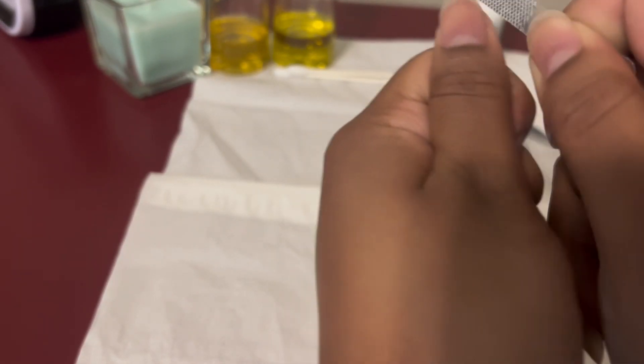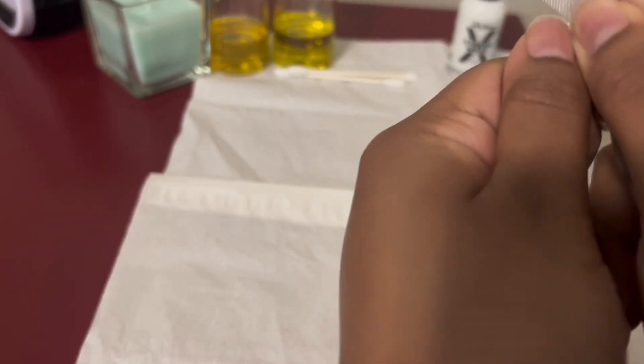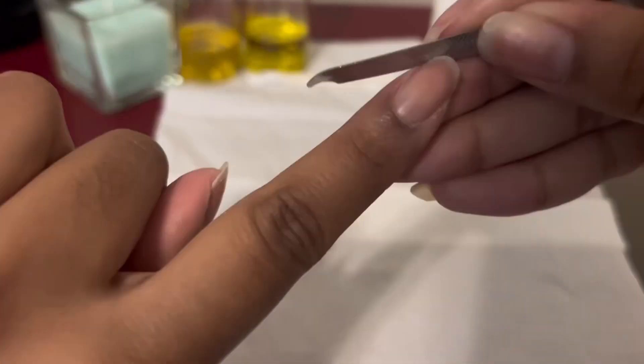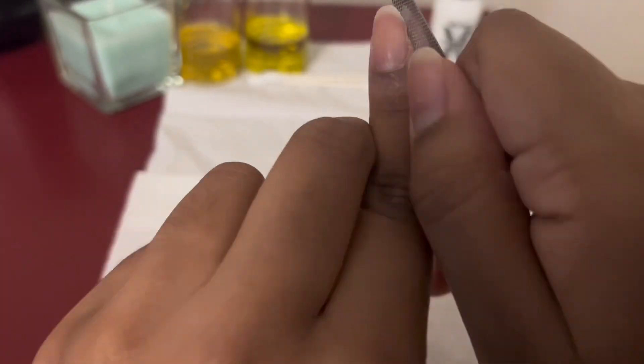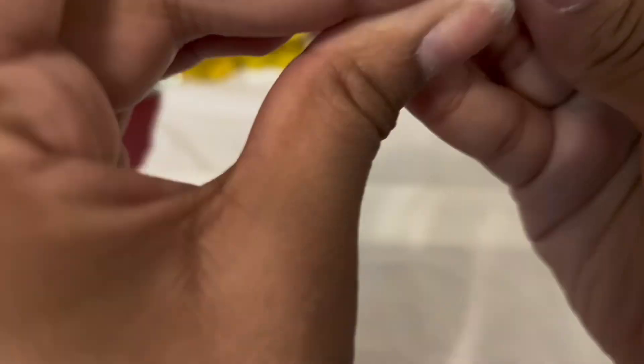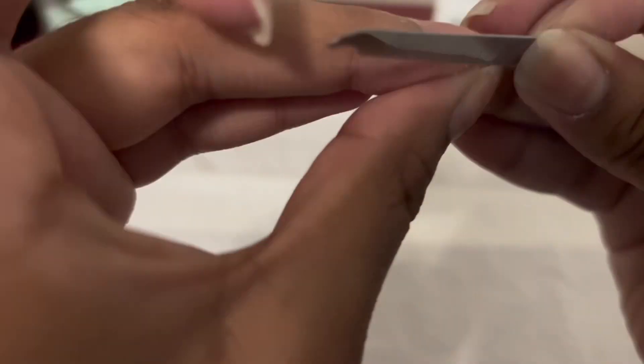I'd cut my nails but I wouldn't care to paint them all the time because I don't need to paint my nails for school — they chip anyway. So I decided to paint my nails today, starting by making sure they were all shaped into an almond-oval shape. I like to keep it that way so the edges don't get easily broken, because when I keep my nails in a normal shape they break a lot.